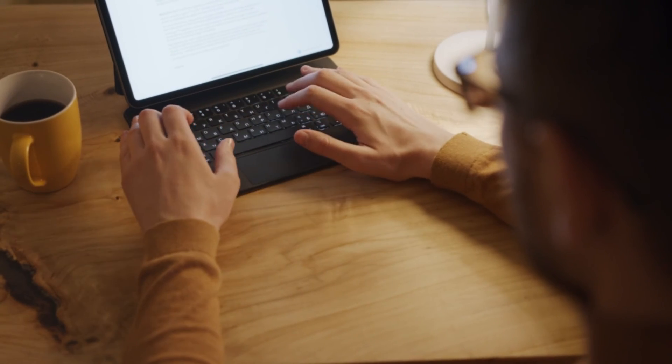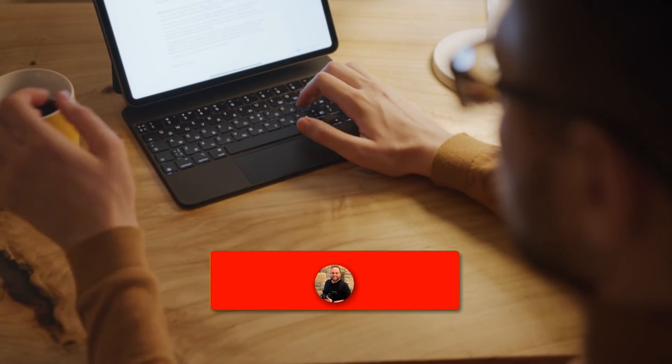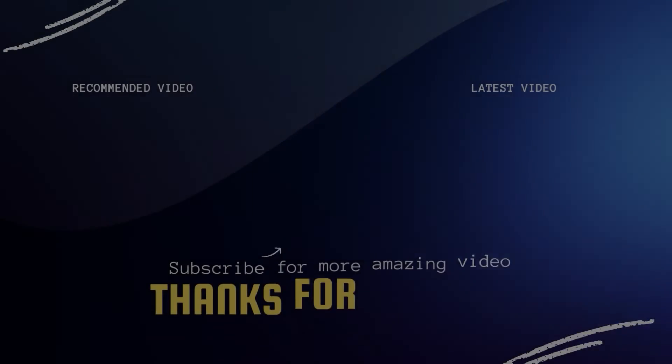Hopefully this video was helpful for you. If it was, go ahead and throw a thumbs up on it and subscribe to my channel — I make tech videos all the time and would love to have you back in the next one. Take care.